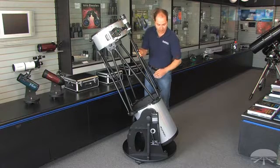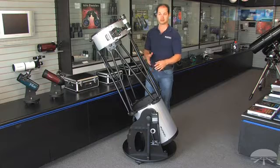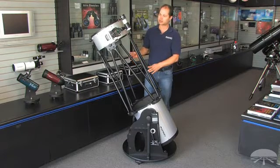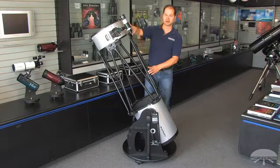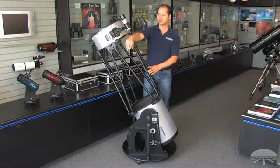The base also breaks down, so even if you have a really small car, you can fit this in any vehicle. It comes with a couple of accessories: a 9x50 finder scope, and two eyepieces — a 35mm and a 10mm.